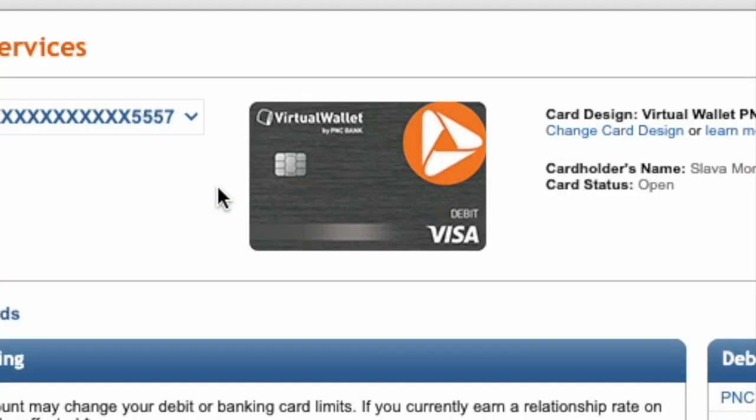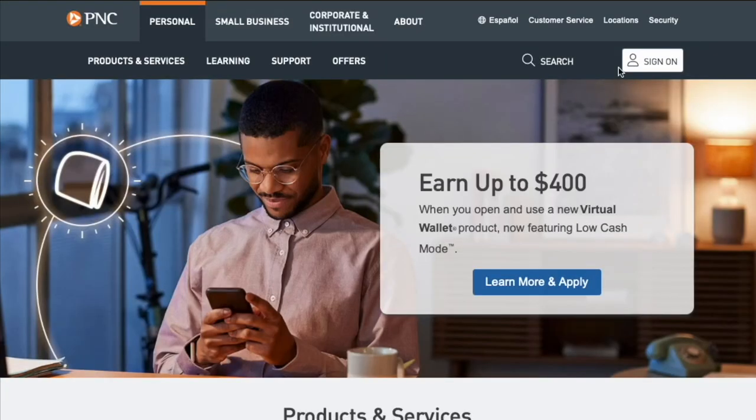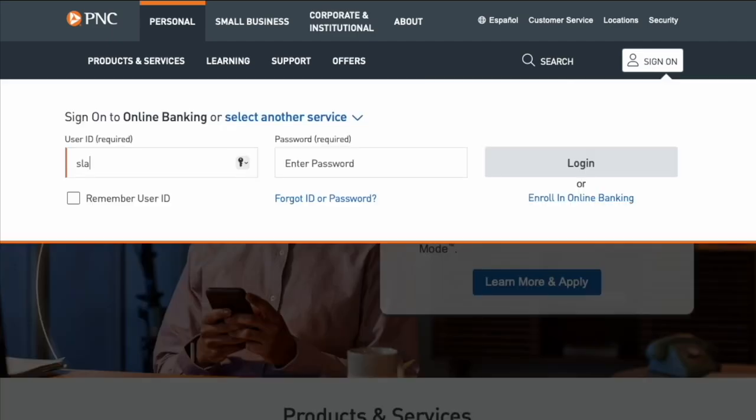How to replace a PNC debit card. To replace a PNC debit card, open the PNC bank website in your browser. On the main page, find the sign on button and click on it. In the drop-down form, enter your user ID and password, then click login.